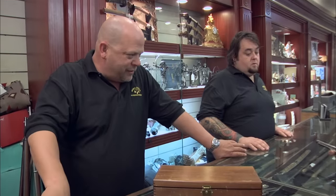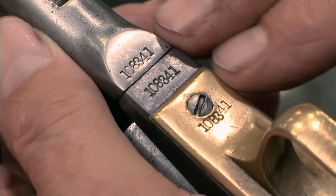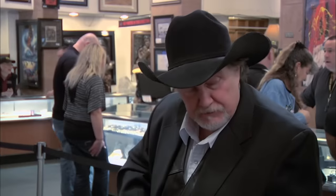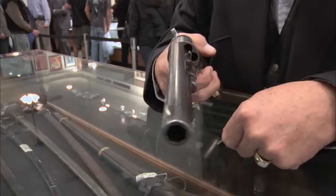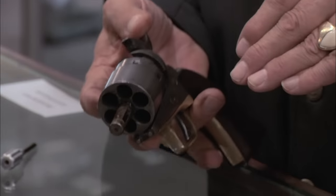Rick, what are your concerns with this gun? I just want to make sure it's definitely real, does it fire, and what's it worth? The numbers all match, which is a real nice thing. It has this serial number on the cylinder and all of the numbers here, and they all look correct. Are you okay if I disassemble it a little bit? Go right ahead. From what I'm seeing, it appears to be quite a righteous gun. I thought you were going to say it's made in China.